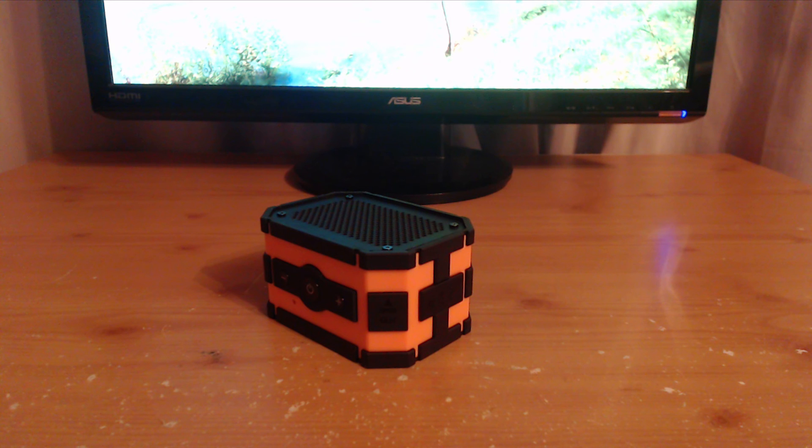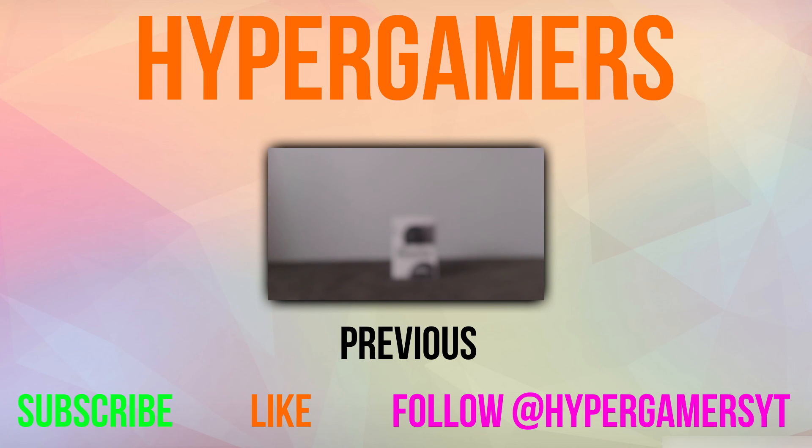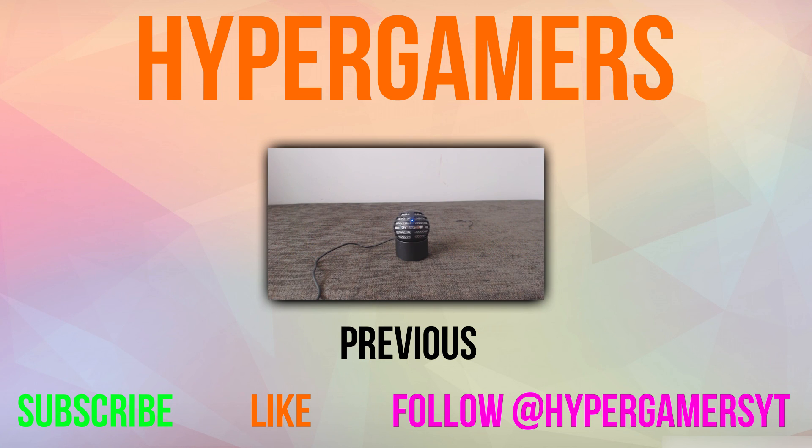In conclusion, I think that these Mpow speakers are really good, but one improvement that could be made is a larger battery life and also maybe a different colour scheme because orange may not suit everyone's taste. If you liked this video make sure you smash that like button, and also make sure you subscribe if you want to see more content like this. See you in the next video, bye!